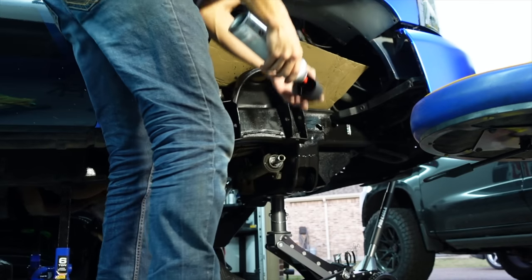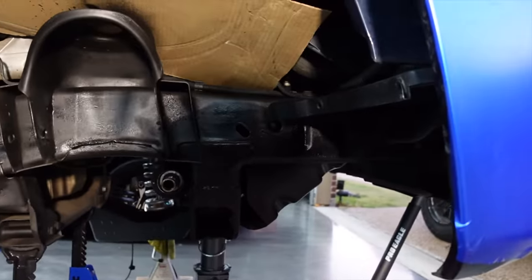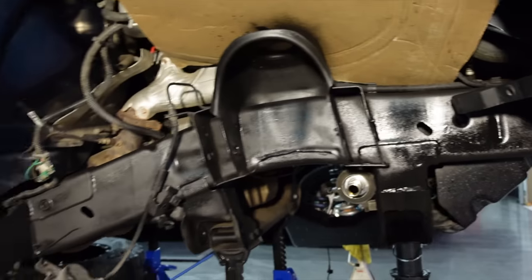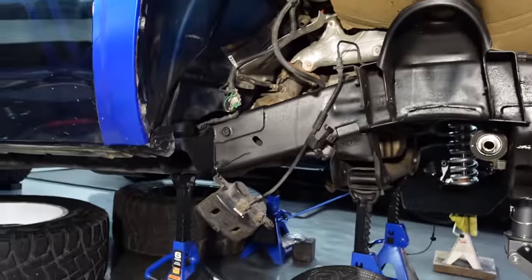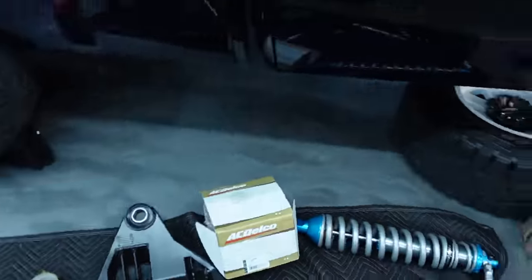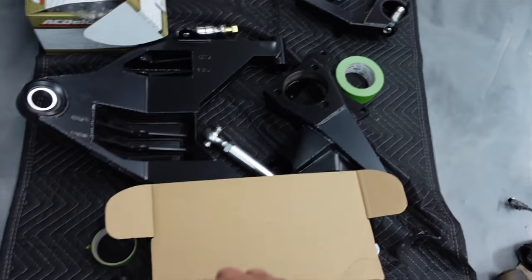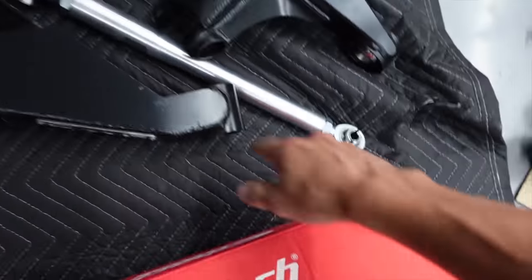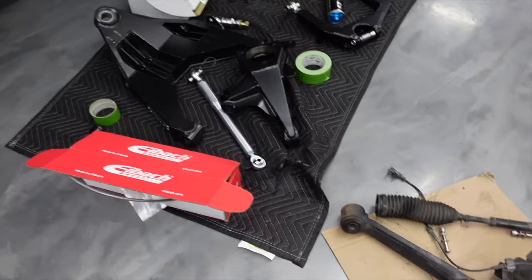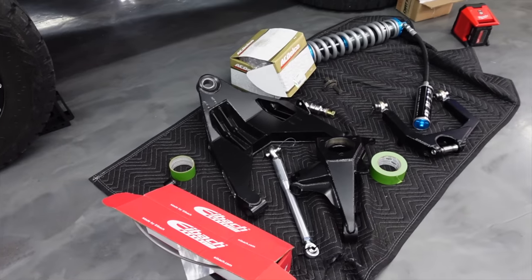Passenger side completely taken apart. We got a fresh coat of truck bed liner on the frame, and we're going to let that cure and dry completely before throwing any new parts on it — that's going to make everything look a lot cleaner. While that's drying, we need to get our lower control arm ready. We have our new bushings — we're going to get those lubed up, pressed into the new lower control arm, and replace the old junk with beautiful new stuff. We're in for a fun morning.